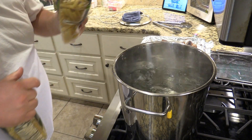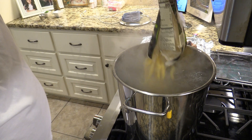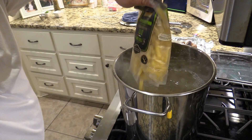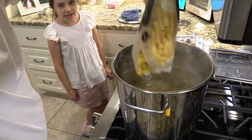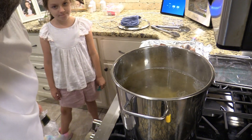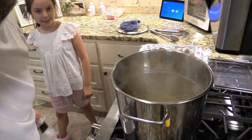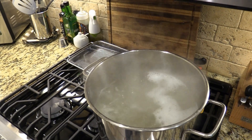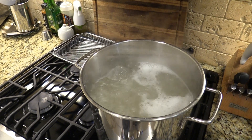I want y'all to come over here — we've got this pot of water and we pour the pasta into a rolling boil. I'm going to let it go uncovered for about nine minutes, keep stirring. We're about to strain these noodles out. I'm going to let them cool for a few minutes and then we're going to assemble the baked ziti.